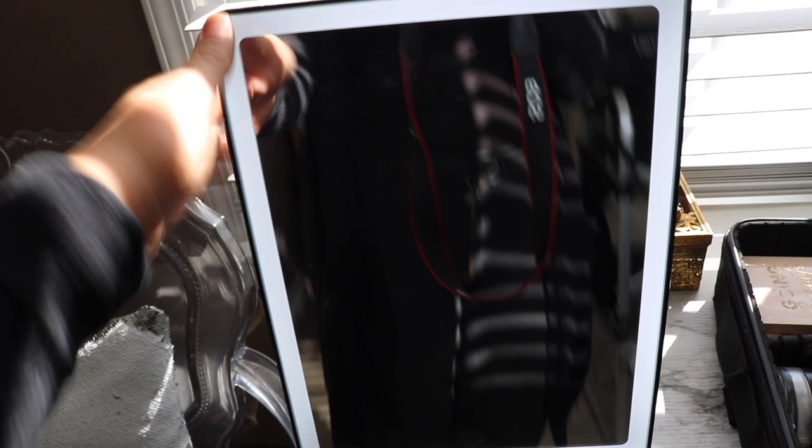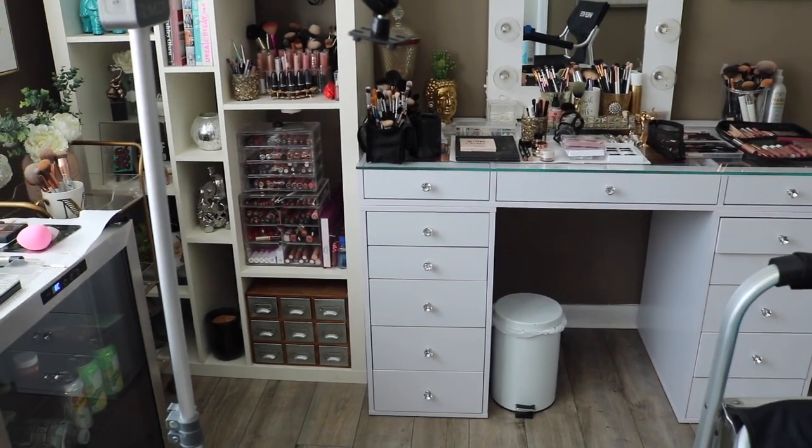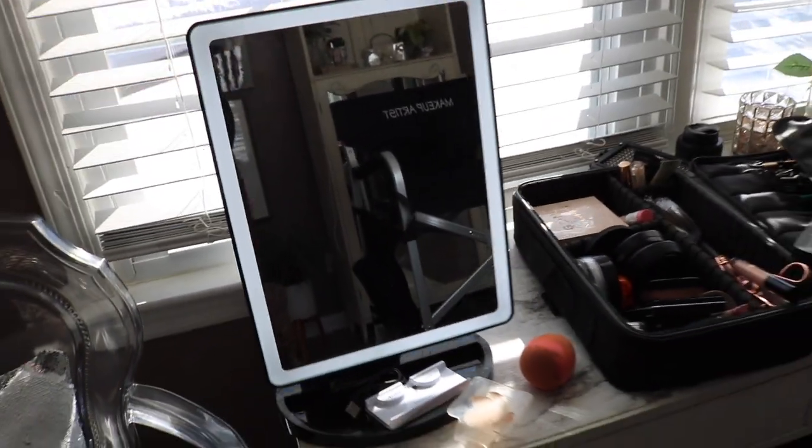I thought I would just do another vlog and show you guys my setup and a little look into my life as a makeup artist. I want to show you guys this mirror - I actually got this at HomeGoods the other day. It was $30. It is an Impressions Vanity mirror - that's the same brand as my vanity. I get questions about my vanity all the time. I actually have a video on it, I'll link it down below. The size of this mirror is huge - this is the size of my hand compared to the mirror.